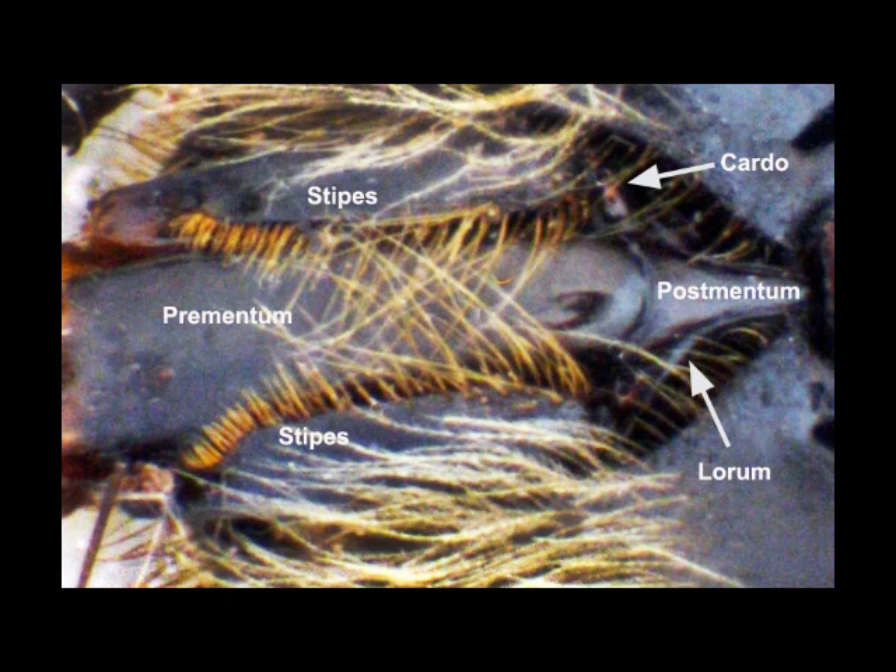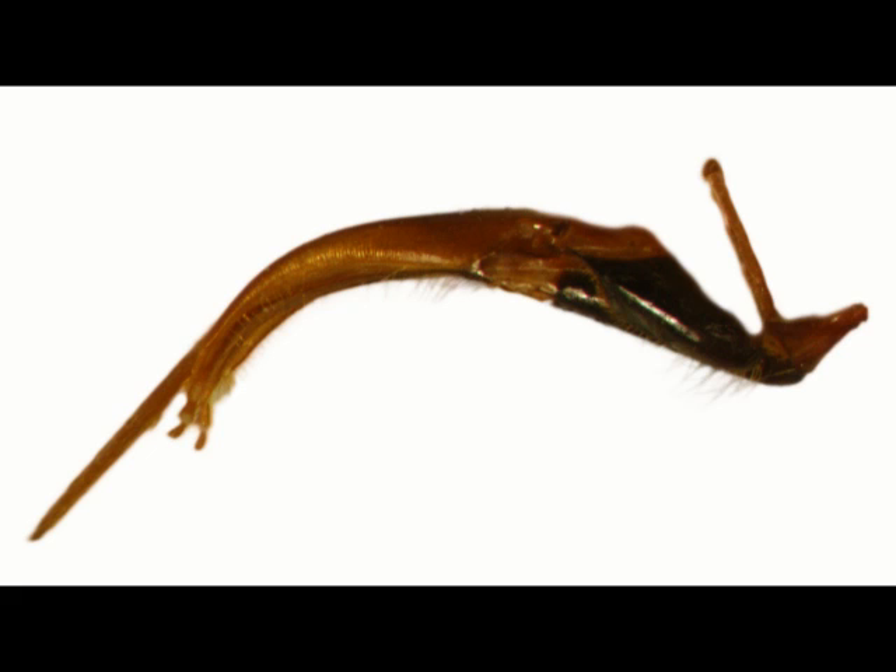If we look at these same structures from the side in a dissected proboscis, we note the straight structure going upwards known as a cardo, and there's one of these on each side. This has a key role in the moving forward of the base of the proboscis, because its top end is held rigidly in a socket, and from this pivot point the whole of the proboscis swings forward. The large central structure is the prementum. Either side of this are two dark shaped structures, the stipes, and behind these a triangular structure, the postmentum.